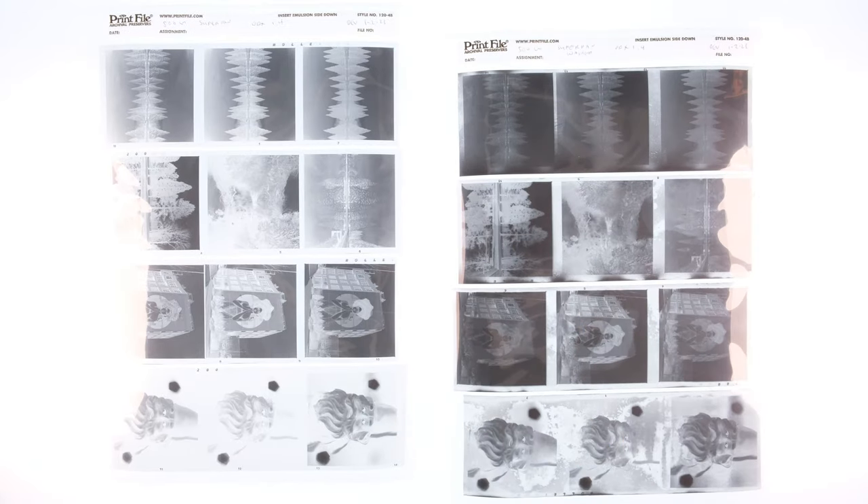There are two things that happened with this roll. First are the light leaks — those happened when I was re-spooling the film and I just didn't spool it on tight. The second, more important thing is this nasty splotching. I thought I was being clever: I've developed enough film to know that if your final rinse is just water, you could get water spots and streaks. So to get rid of those, I just used Photoflow. I really didn't think that through, and what essentially happened was I souped my film in Photoflow.